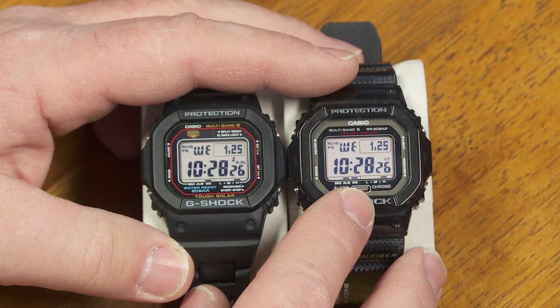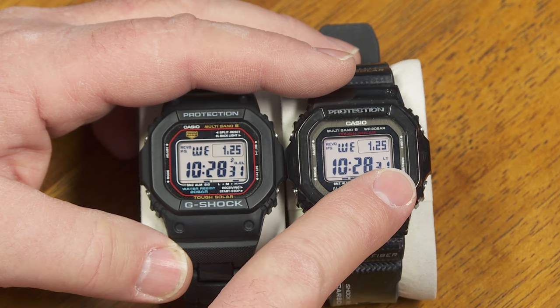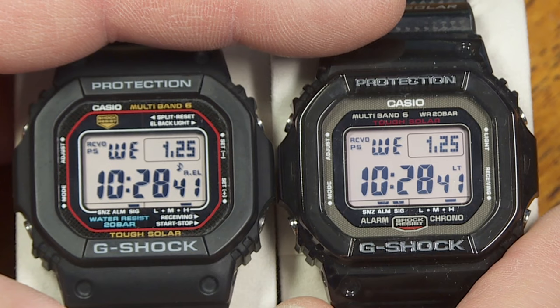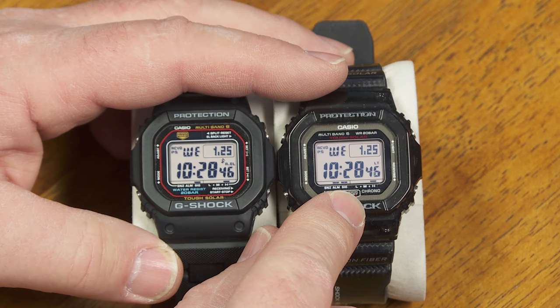The dead giveaway: right there this one has an automatic electroluminescent backlight, and this just has an LED backlight. So if those are activated, one says AEL and one says LT. This is the newer module, and it does all the same things except just a few extra features.